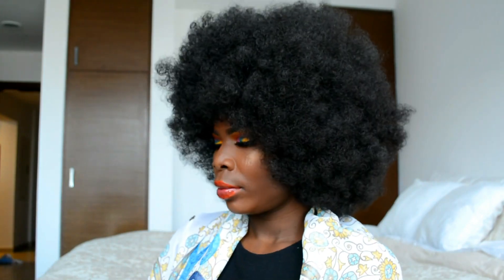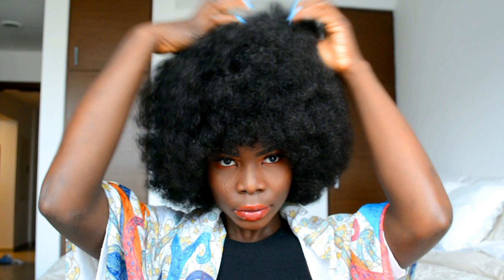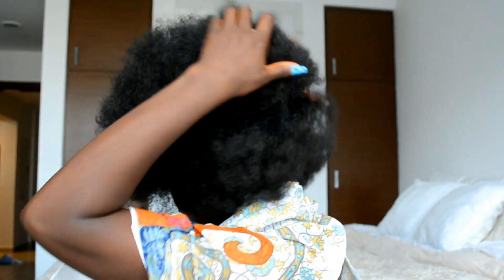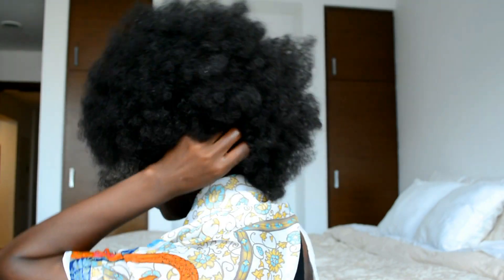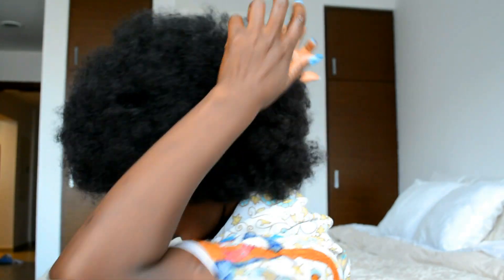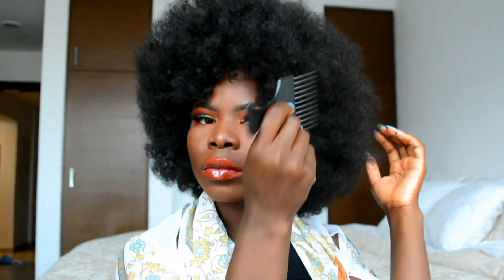Before combing out the hair, I sprayed a little water on my palm, rubbed my hands together, and massaged it gently into the hair. I also applied a little hair lotion the same way — massaging it in rather than rubbing — to soften the hair and make it easier to comb. Then I went ahead to comb and shape the hair.